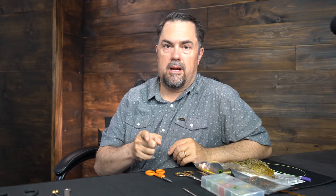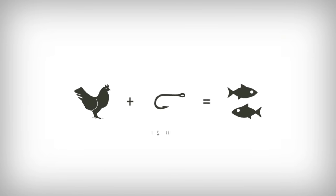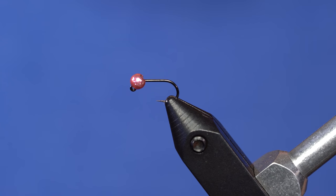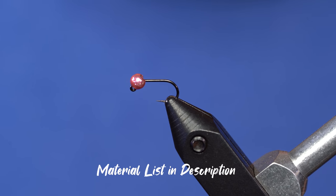A lot of you have fished the Frenchie and you know how good it can be. We're going to kick it up to 11 with some Picric. You're probably familiar with the Frenchie. What I've done here is I've just tweaked a couple things. I really like the Picric dyed materials — I think they're extremely fishy.